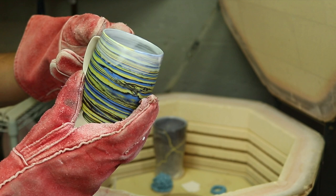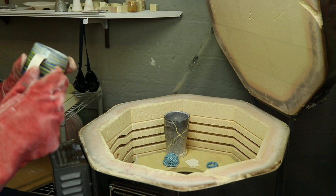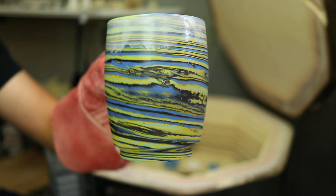This one turned out lovely. This is my new porcelain recipe. It's a little bit of a brighter, whiter porcelain and these colors tend to show up well. I'm just marveling at this one.